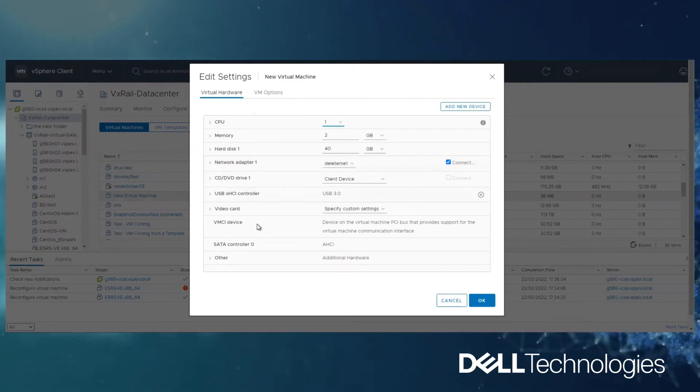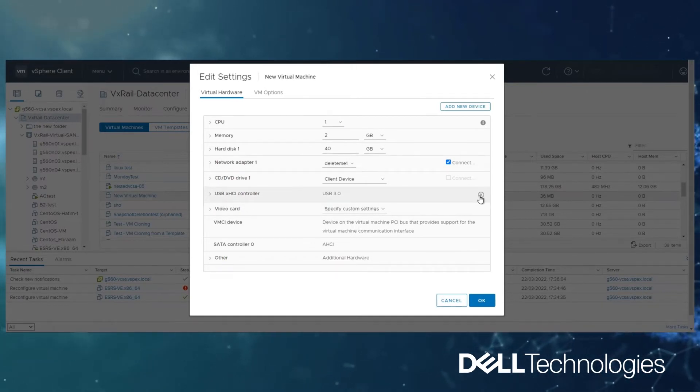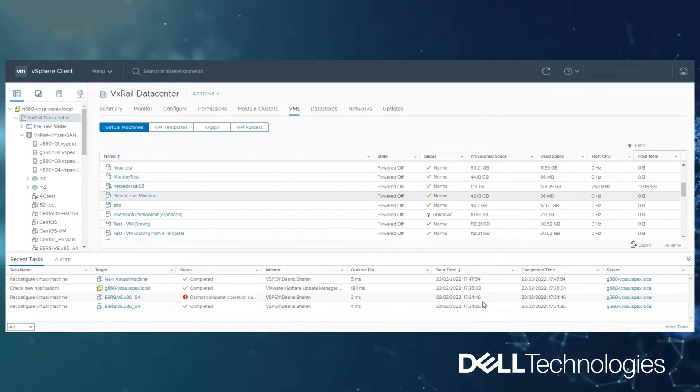We are going to navigate to the USB section, then remove the USB controller, then click OK to apply the new virtual machine configuration. You will find that the status of the task has completed.